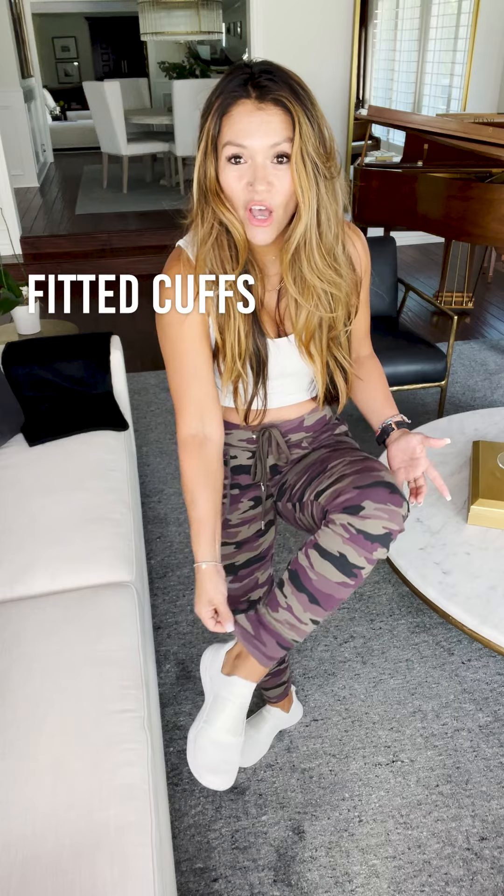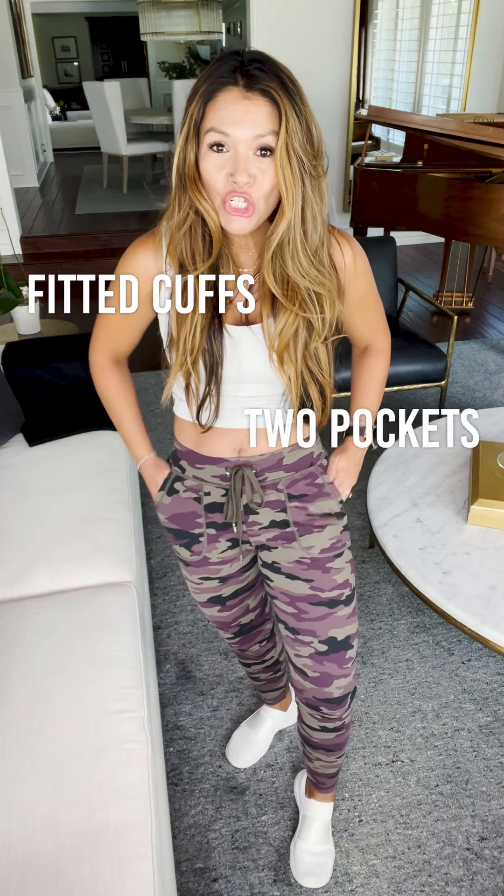You will be super happy — there's a nice soft comfy cuff down at the bottom and two big pockets. All of the wonderful things.